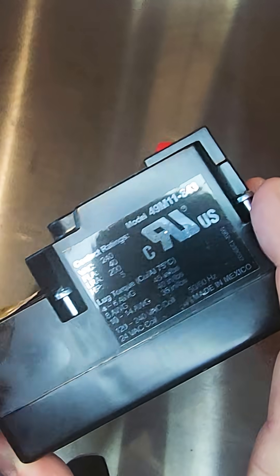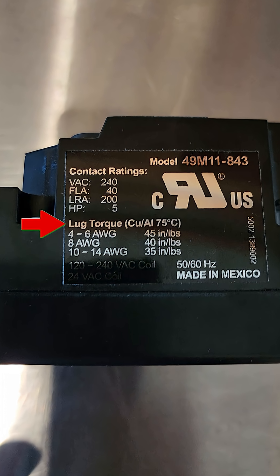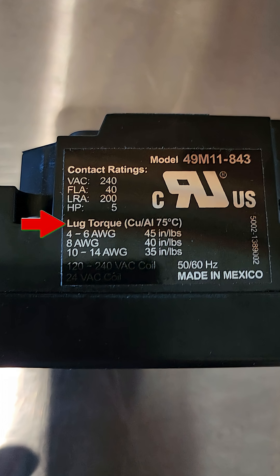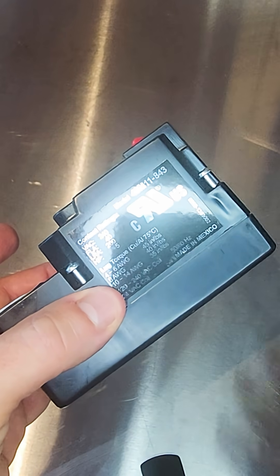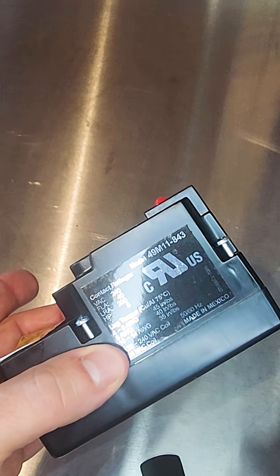Very rarely are you going to see 4 or 6 gauge wire going to a condenser. This lug torque applies to either copper or aluminum wires and it's rated for 75 degrees Celsius. If you are an electrical engineer, these would all be really important things to know as far as a rated assembly. Generally speaking, in our trade, we use a simplified version of that.